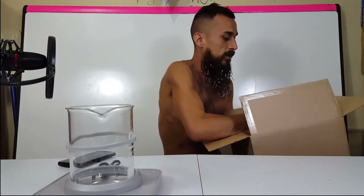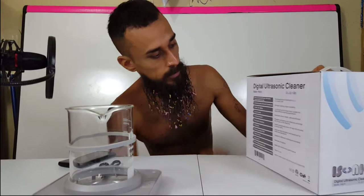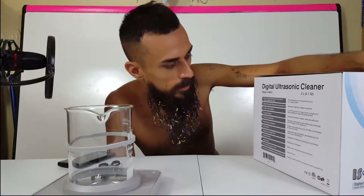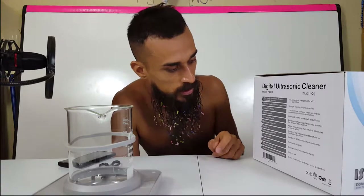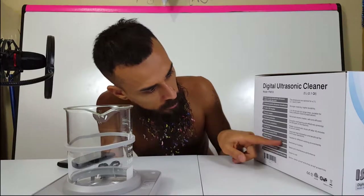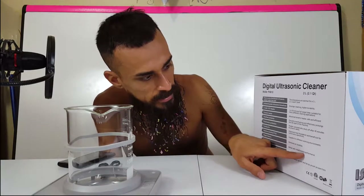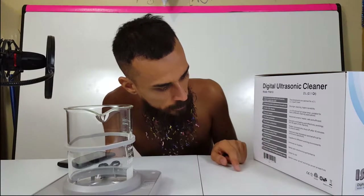Here is the machine itself — the iSonic digital ultrasonic cleaner model P4810, 2-liter capacity. It says it more evenly distributes ultrasonic waves inside the tank, industrial grade ultrasonic transducer, two-color LED display, ceramic heater, overheat protection, dual heater protection, cooling fan, moisture-proofed PCB, and a degas feature that removes air bubbles.